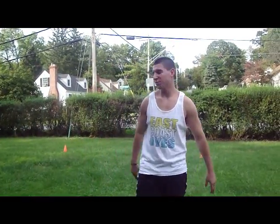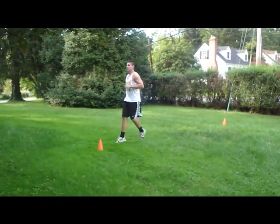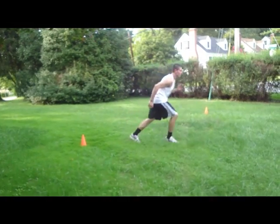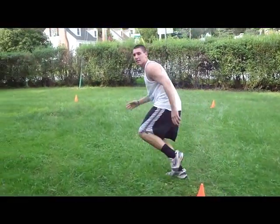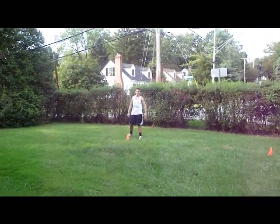Alright, now I'm going to show you guys another drill you can do with the same cone setup. We're going to sprint to the top cone, but now we're going to drop step, open up your hips, and turn and sprint to this cone. Once you get here, sprint up to this cone, drop step, turn your hips. Alright, now we can do it full speed.